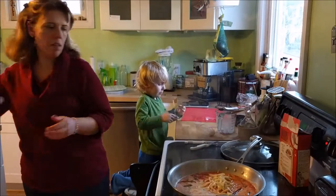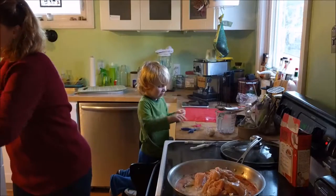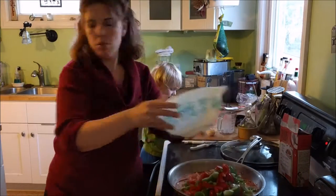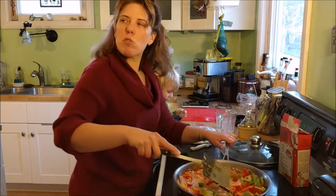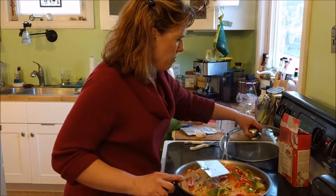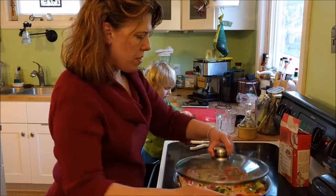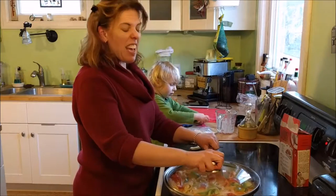I need a bigger pan for this. I guess I should have used the wok. You can see if you should cover it or not — but I'm going to cover it. And I think this is going to take way longer than five minutes because I have raw chicken.